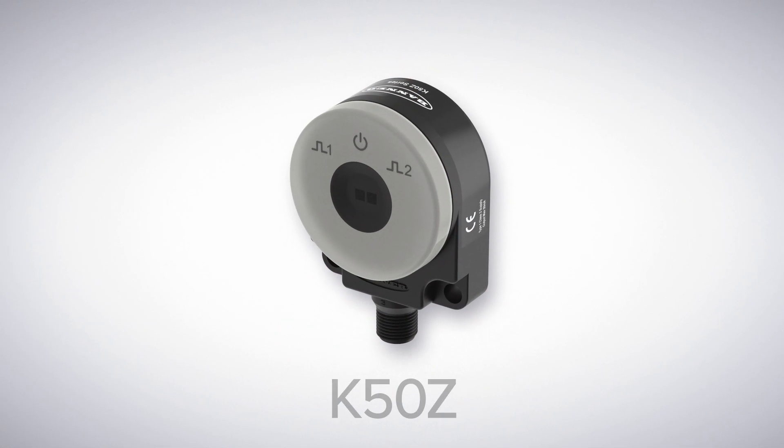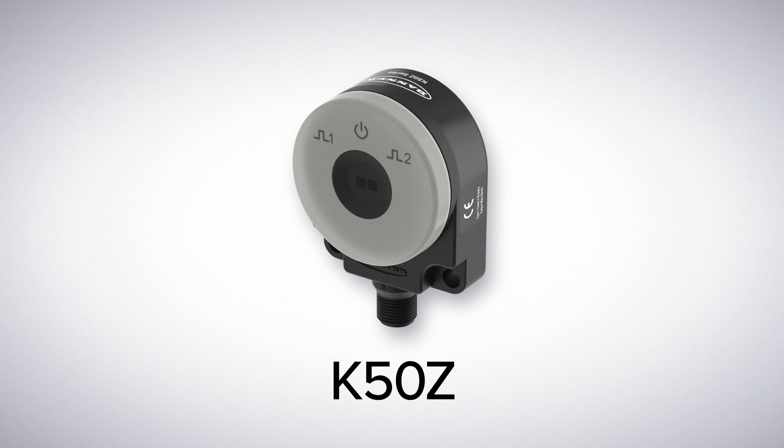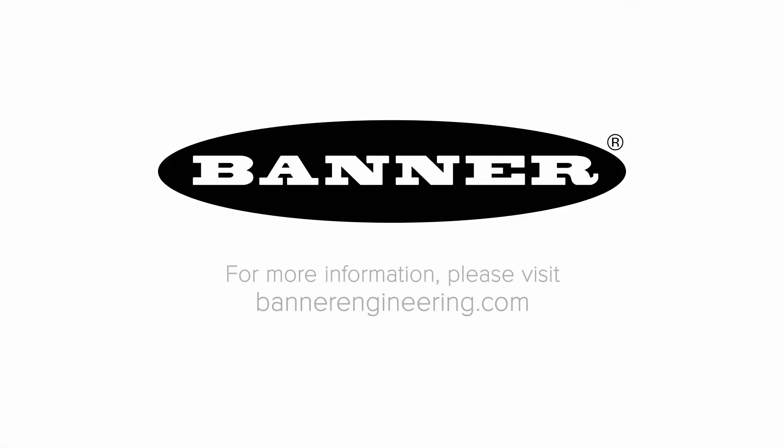So, if you need a wide area, multi-point sensor, look to the K50Z, available only from Banner Engineering. To learn more, visit BannerEngineering.com.